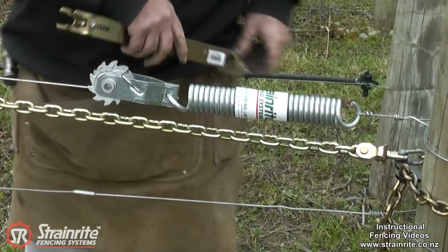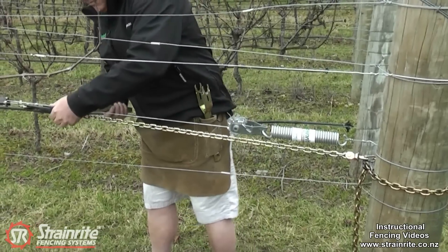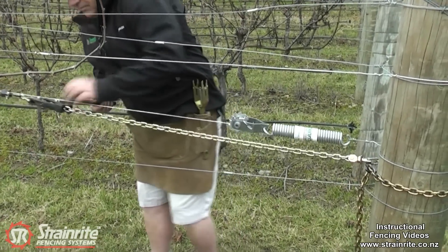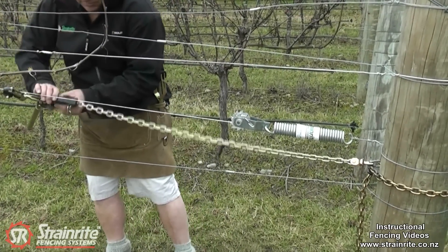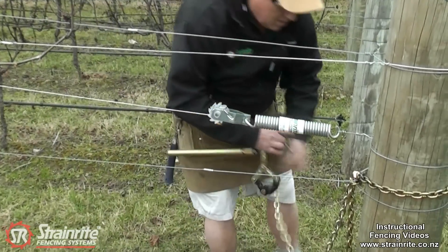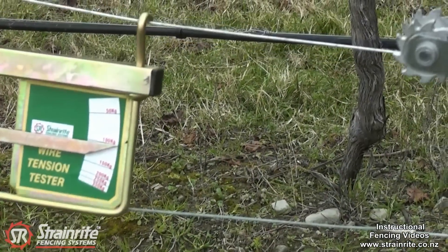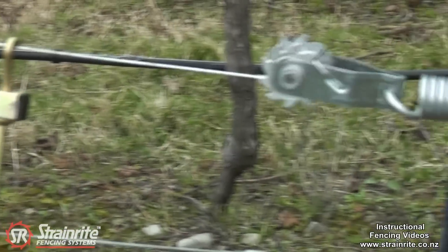We can take the chain strainer off now just to get that out of the way. Before we put any more tension on there, just crack these tight loops off.